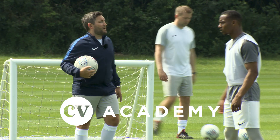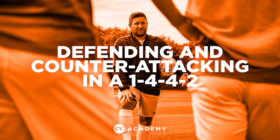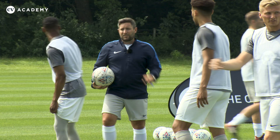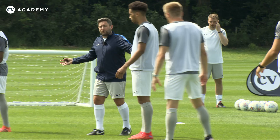Does everybody know what I mean by defending on a piece of string? Just for the young lads, just pass the ball into Nicholas Eliasson for me. Put your foot on the ball. Piece of string defending — it's old school terminology.